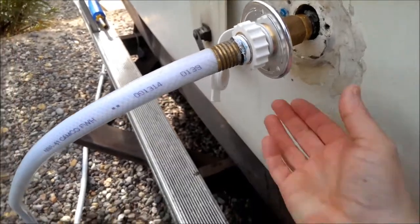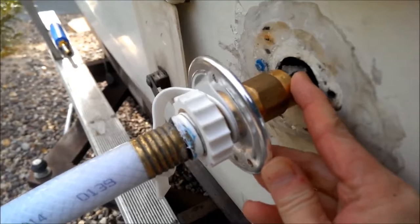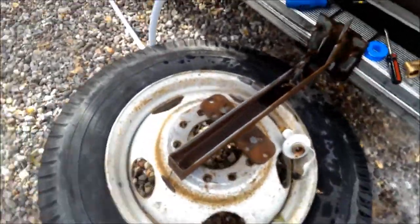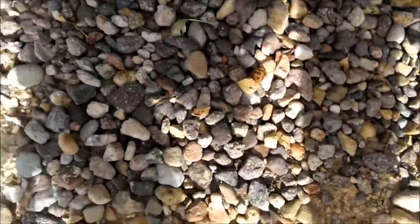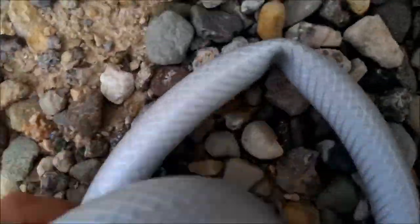I want to make sure it's not going to leak here before I stick it in. I've got my filter and an elbow to put on it — let's see if it's going to leak. Going to get the cap out of the holes here, then turn it on just a little bit to check.